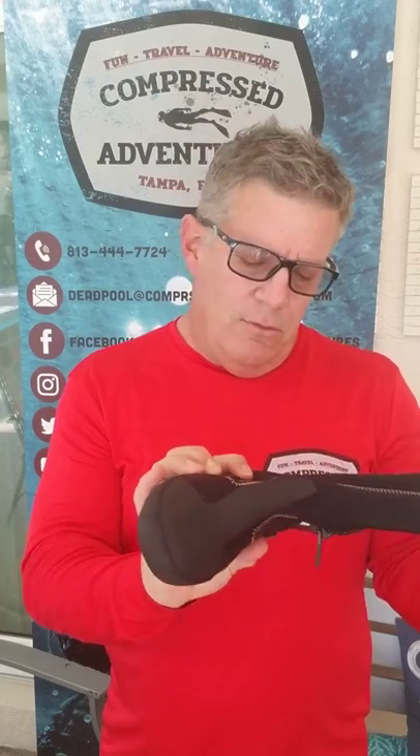Next we have an actual neoprene bootie. The biggest thing you'll see here is it's more fitted, so it's going to be tighter. It's gusseted and also has a sole, so it's going to be a lot easier on your feet when you're walking over gravel or rocks. These would be great for cold water — they feel like they're about five mil.